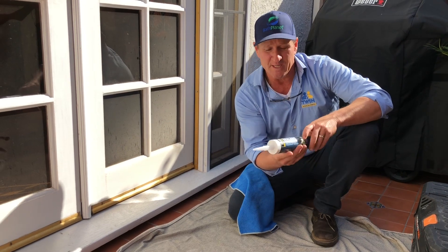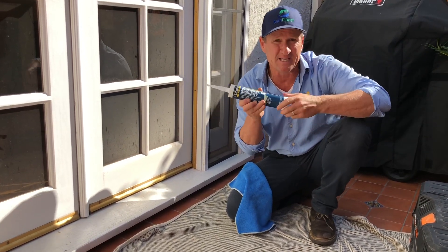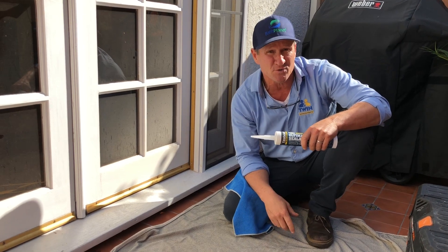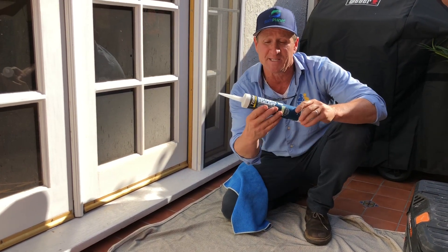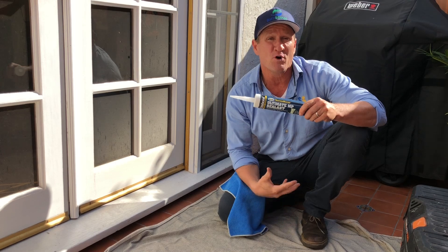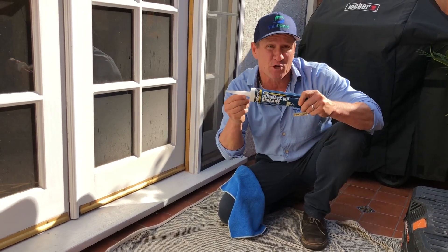What we like using here is the Titebond Ultimate NP Sealant. This is great because it's very flexible, adheres to most construction materials, and it lasts a long, long time. You might want to consider using this material for your exterior windows, doors, and those types of vulnerable places where water can come in. This is a great option.